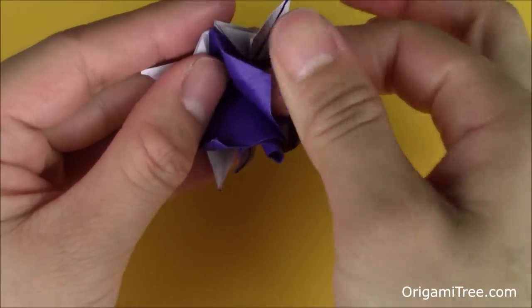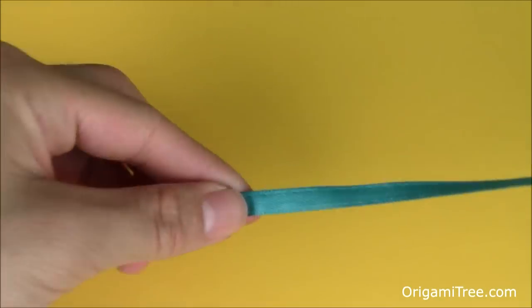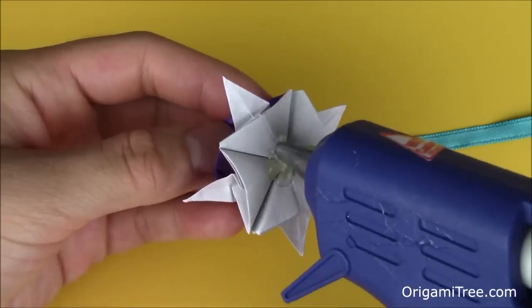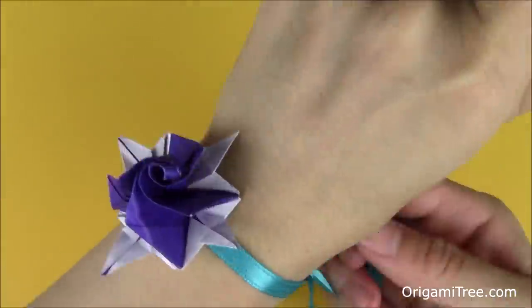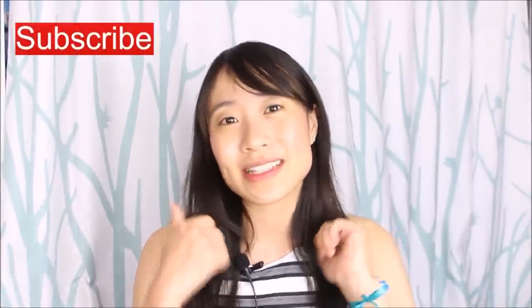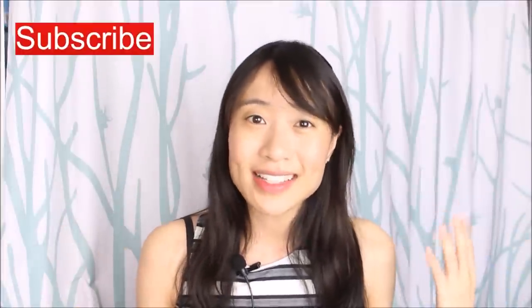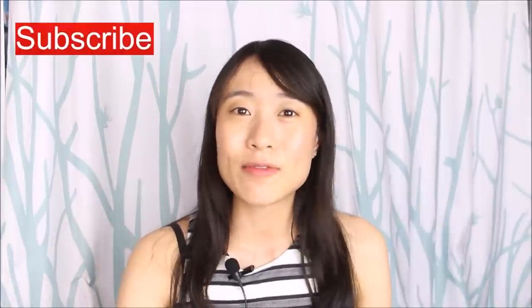Don't worry if the rose gets a little loose — you can just re-curl it again later. Once you're satisfied with your rose, place it at the center of a ribbon using a glue gun or any adhesive you want. Take the completed bracelet and tie it around your wrist, and now your bracelet is complete. Thank you so much for watching this tutorial. Please hit the subscribe button to be alerted when new tutorials come out. Leave a comment below letting me know what I should make next, and don't forget to check out Carlos Bocanigra and the Rosebud Petal and Calyx tutorial as well. See you soon, bye!